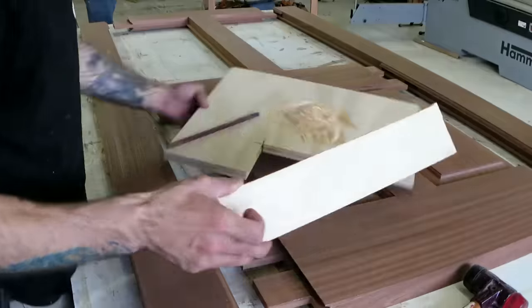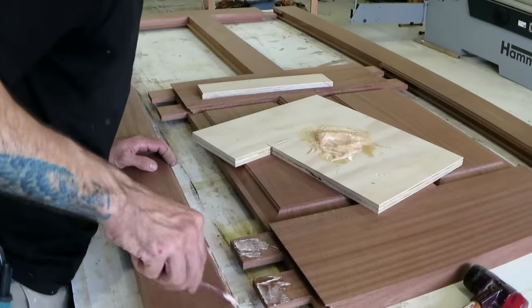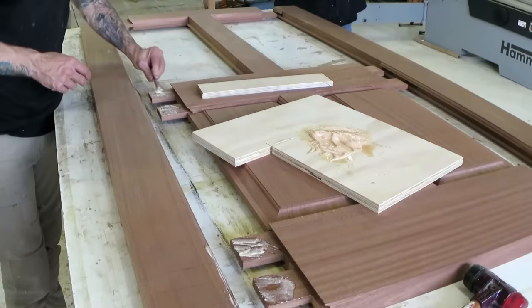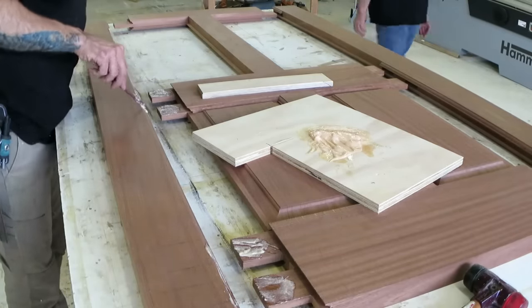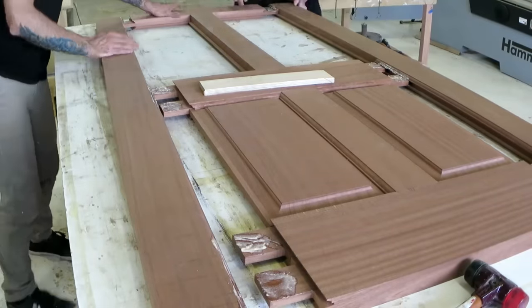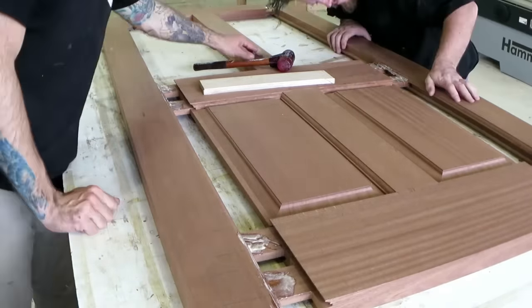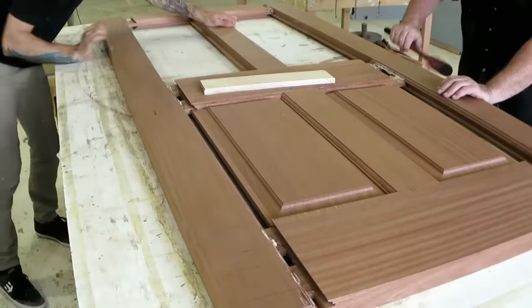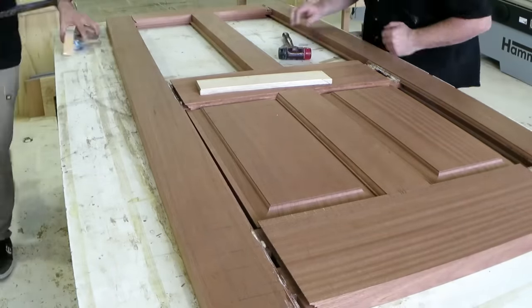I was originally going to do some fox wedge tenons, and if anyone saw my Instagram you would have seen that I did some tests, but the Sapelli was really brittle and splitting way too much. So I ended up just using some epoxy, and then later I do some through dowels to pin the tenons in place.